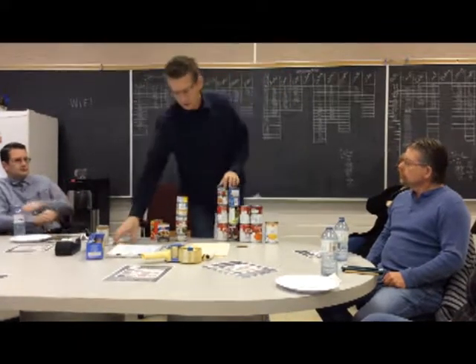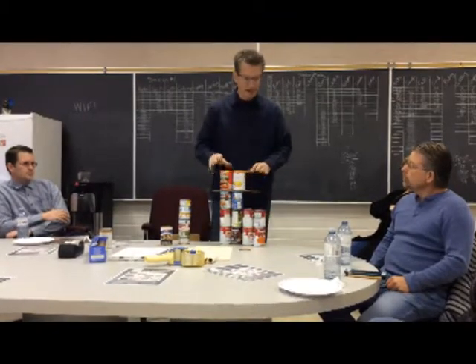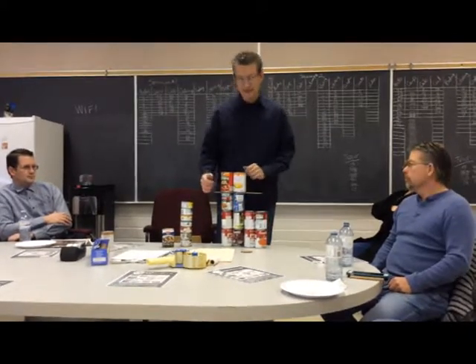It's going to start to get tippy. So then what we do is we just put in a simple cardboard shim, and then you can just keep stacking. Because it will just level everything out, and it gives you a new base and you can keep going. And then we cut them thin enough so that the can sticks over a quarter inch and you really can't see it.